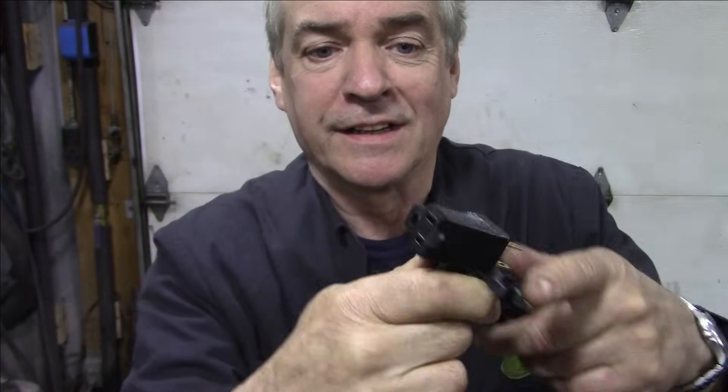I found this foot pedal on Amazon for $25. It's metal, not plastic, and it's rated at 15 amps, which is good. It comes with a really funky plug - you plug that into mains and then on this side you plug it into your transformer. Easy - that'll switch it on and off.